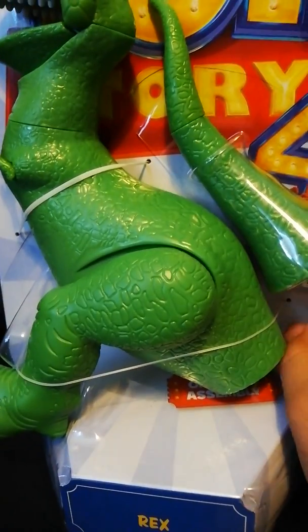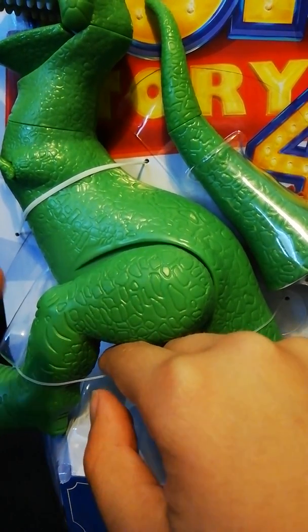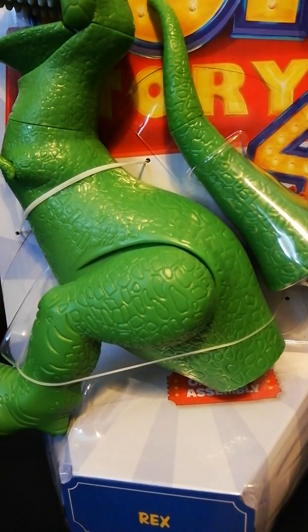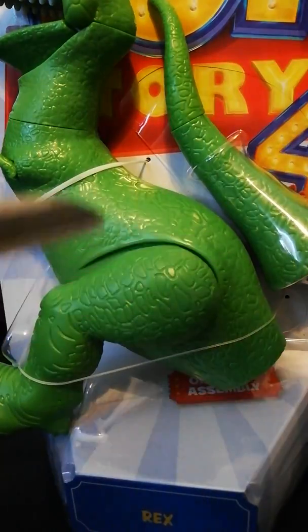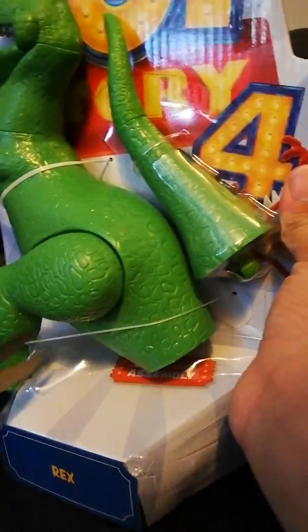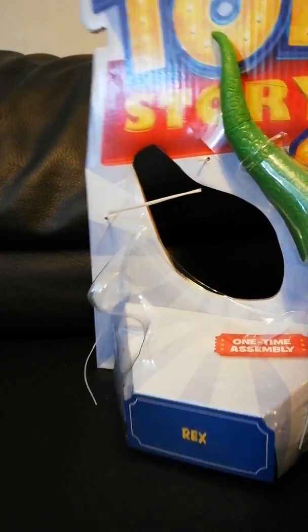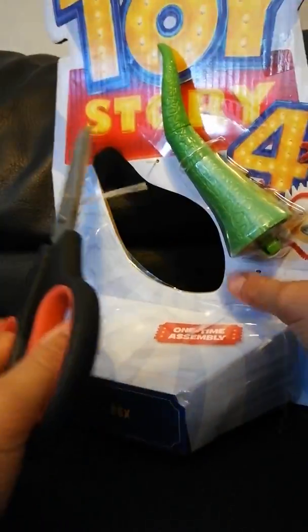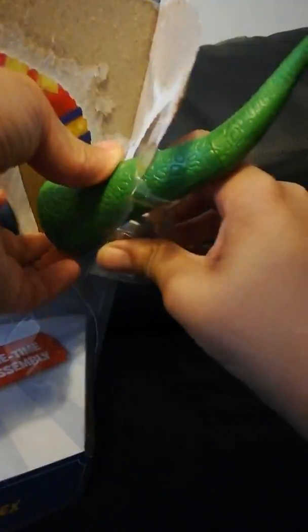Now we're gonna open up Rex. I'm just gonna take one of my oldest friends — I couldn't find Mr. Scissors, so this is his dad, I guess — Mr. Scissors Senior. Oh, that was easy. How do I get this off? You just rip it off like a kid — I like that.